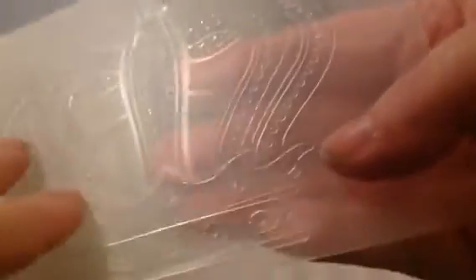Then I got two embossing folders — this is a two-in-one embossing folder for a dollar. Not a dollar a piece — $1.00 for both. I got both the crown and the heart. These are just regular embossing folders. They have the regular sides — pretty much one level, not 3D, nothing special like that. $1.00.